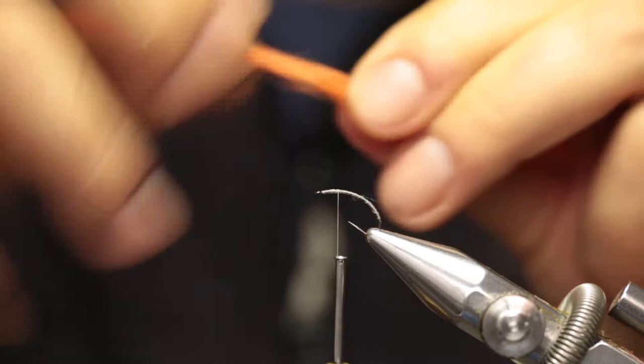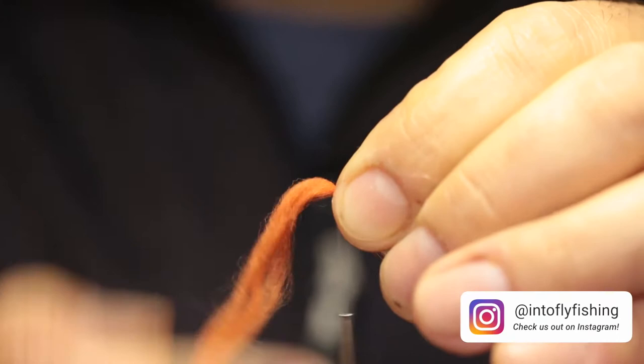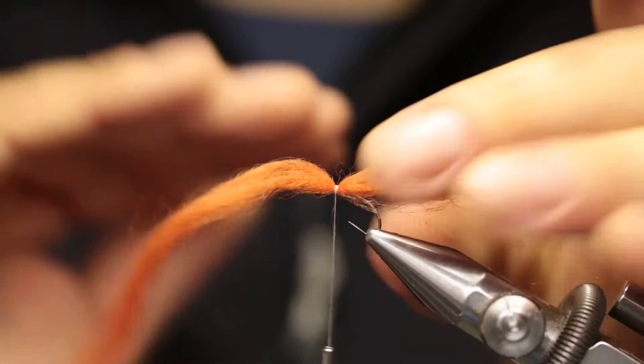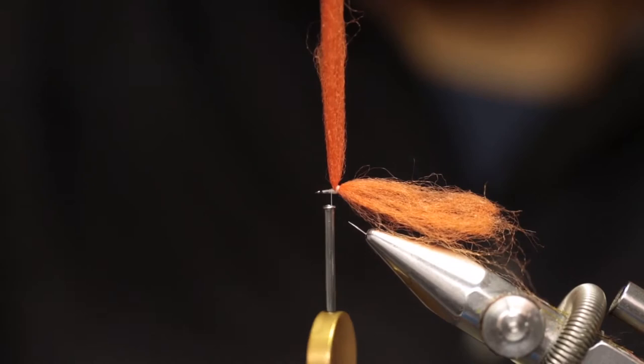Tie in the poly yarn leaving about an inch on the back. Pinch wrap — one wrap, two wraps, three wraps — then secure with a couple more wraps. Now it's locked in place, but if you pull too hard on the thread the poly yarn will still flip over, because you haven't locked it in place on the front side. So pull back the poly yarn and just build a little thread dam in front of it. Now it will stand up straight and form the post for the hackle.